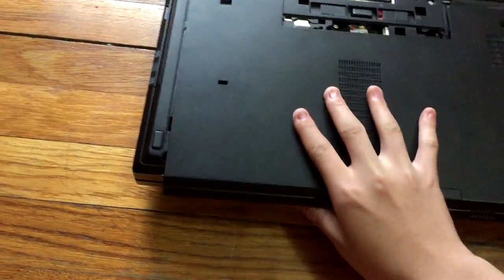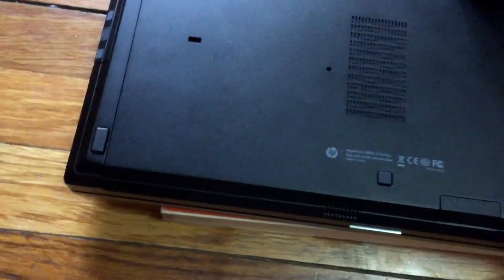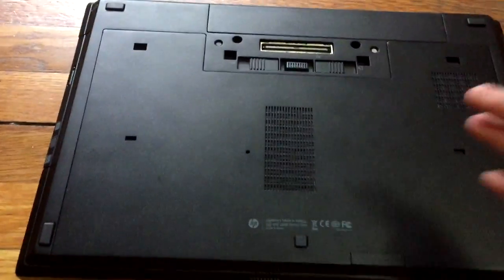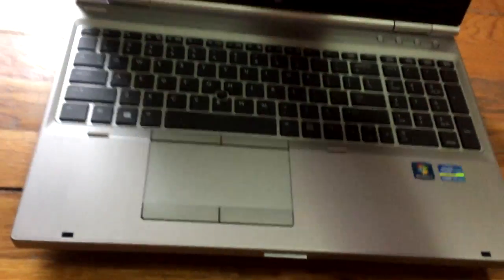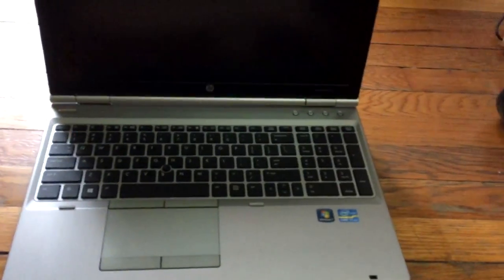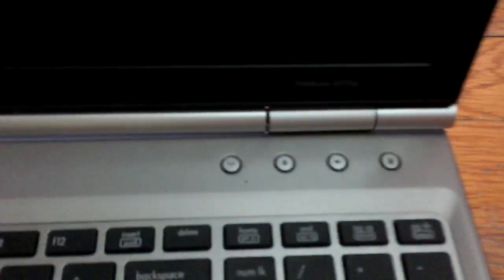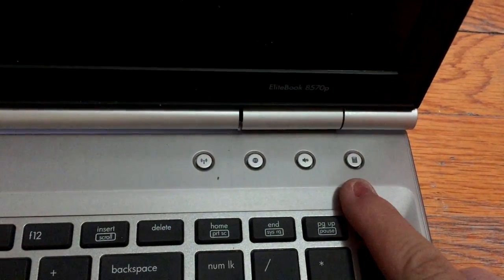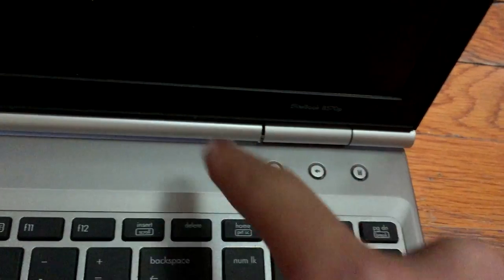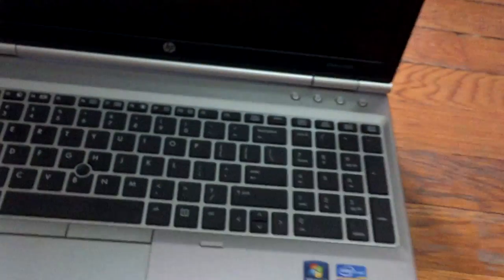This is by far the easiest laptop to upgrade — I love it. A great thing about this laptop is when you open the lid, the whole laptop doesn't lift up like those cheap plastic laptops. We also have some dedicated buttons: a dedicated calculator button, a dedicated mute button, a dedicated web browser button, and a dedicated internet button — really nice and handy.